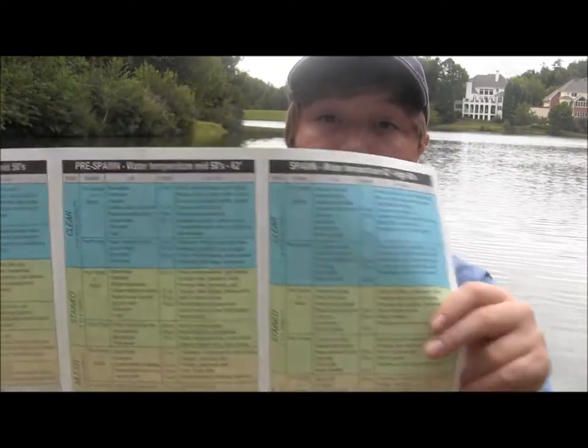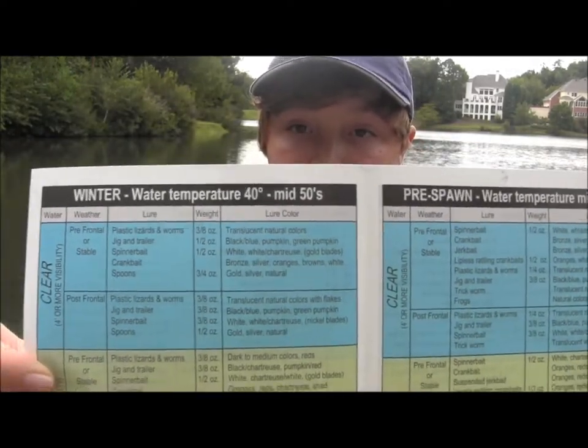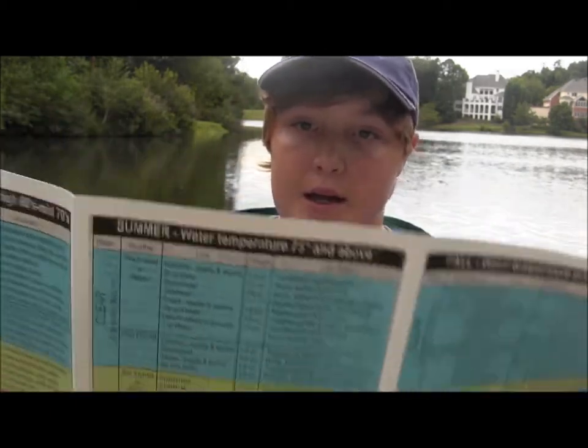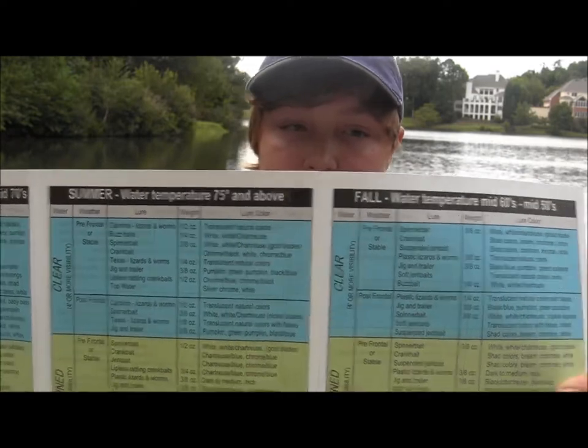It covers the six seasons of bass fishing, each on one page of the chart. It has winter, pre-spawn, and spawn on the front, and on the back it has post-spawn, summer, and fall.